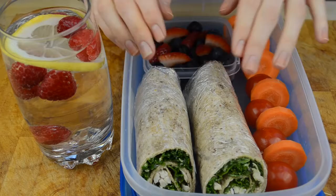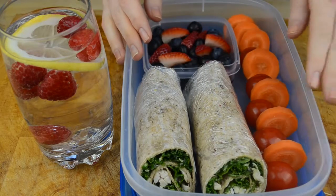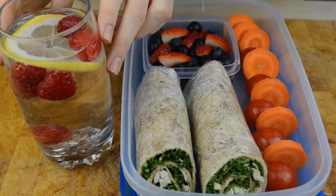This lunch will consist of a Caesar salad wrap with cherry tomatoes, carrot slices, berries, and lemon and raspberry water.